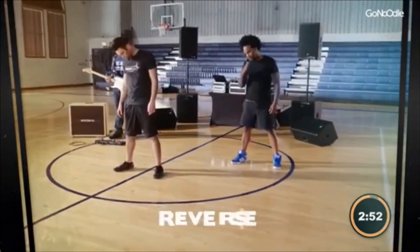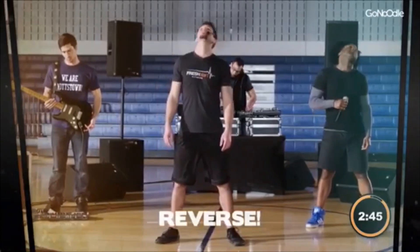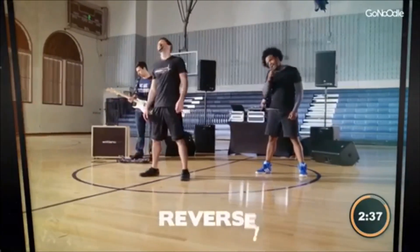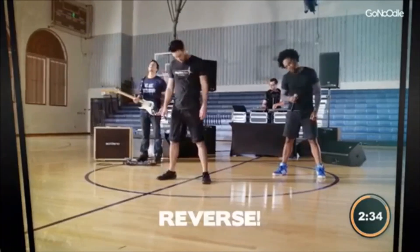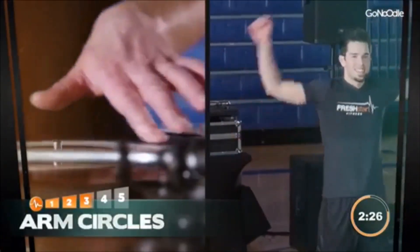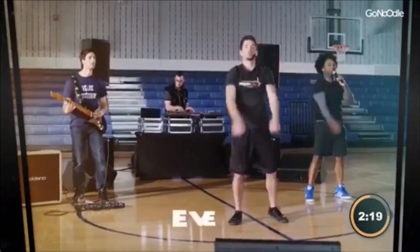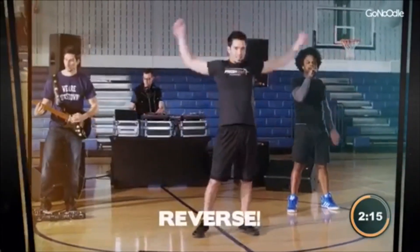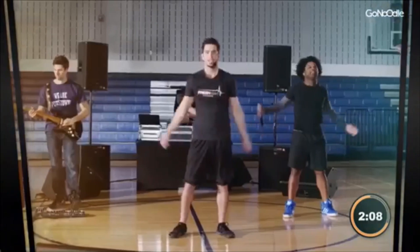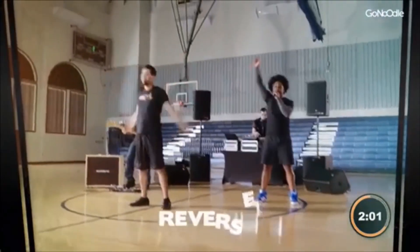And reverse. Other side. Reverse again. The other way. And once more. Now back to the left. Let's get some arm circles to the front. Come on. And reverse. Don't forget to breathe. Get a good stretch. Forward. Reverse. Get a good stretch.